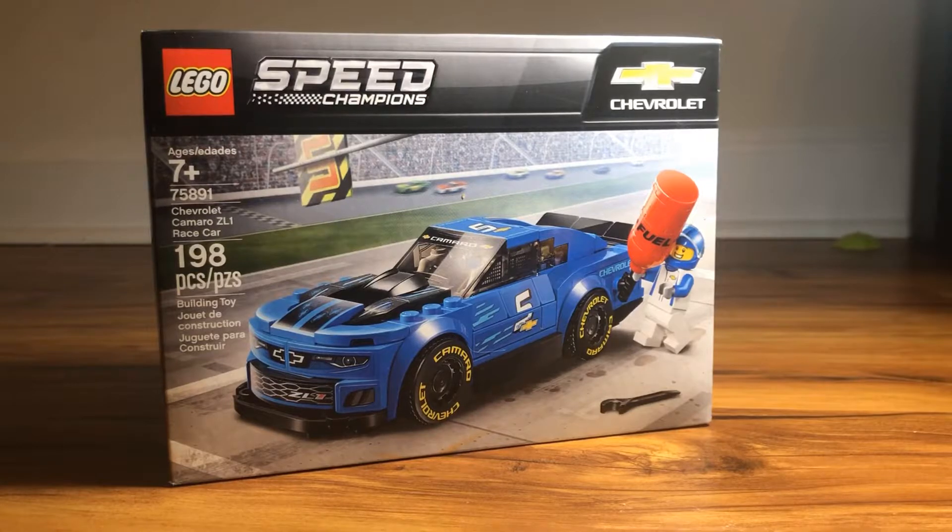Hi guys, this is the LEGO Speed Champions Mommy. Yeah Jack, we're going to put together this LEGO Speed Champions Chevrolet Camaro ZL1 race car. Wow! Are you so excited? I'm so excited. And Mommy, let's open it. Let's open it. Yay!